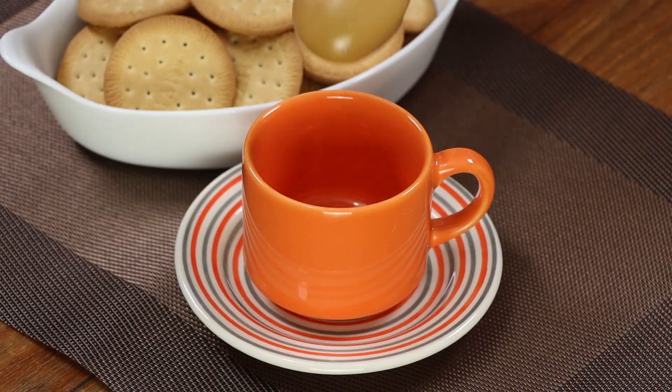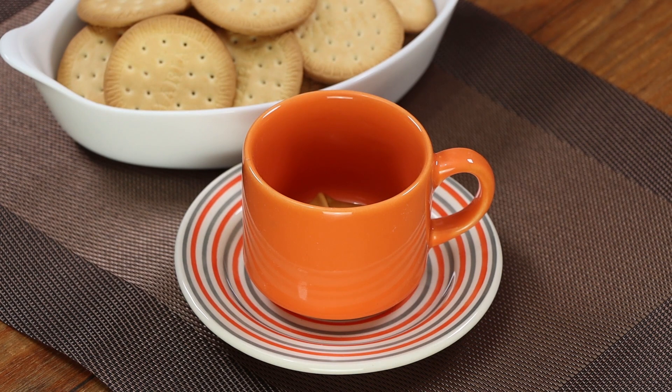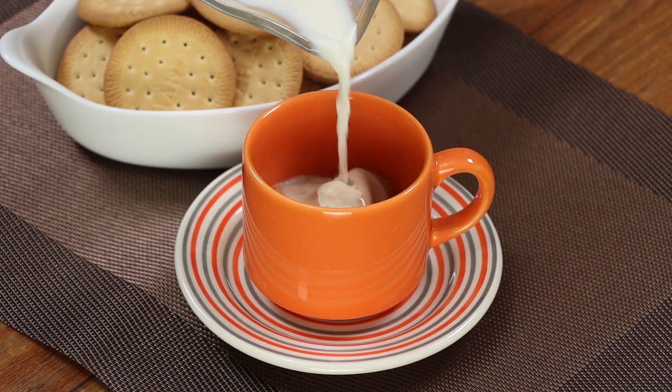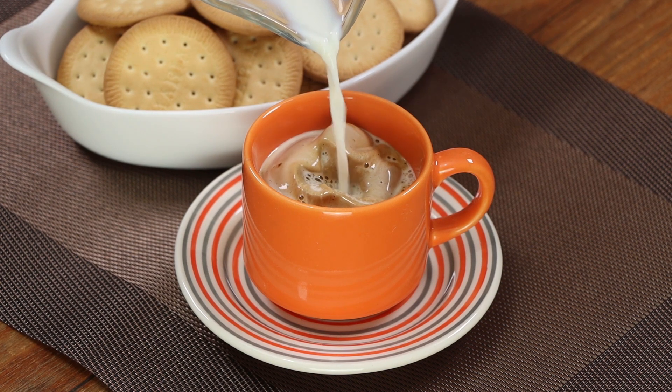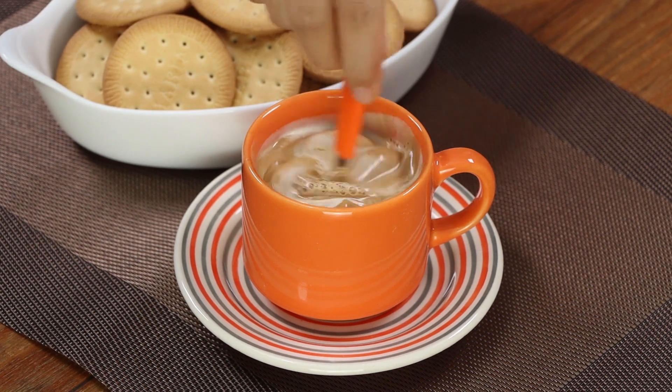Let me show you how to make this coffee. Add two tablespoons of our creamy coffee into a cup, then add some warm milk. Stir well and enjoy. This coffee tastes delicious — as good as the bars — it lasts long and it's super cheap.